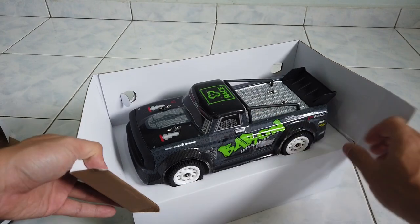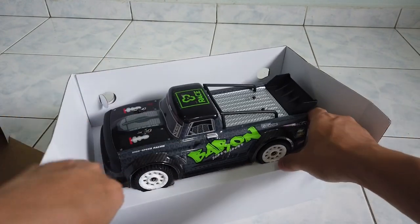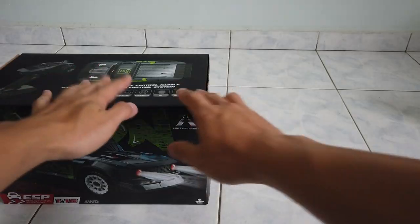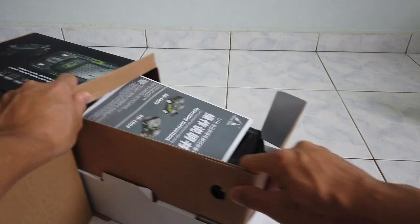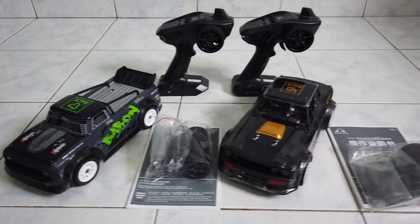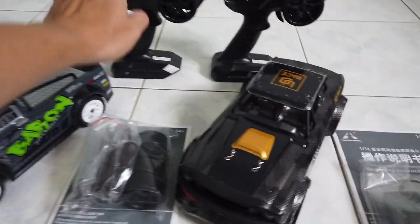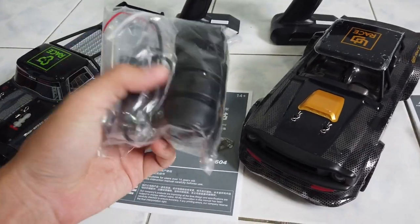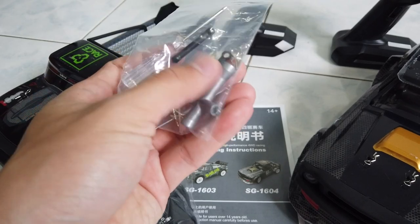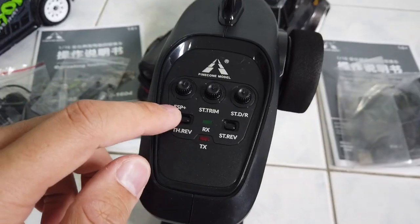This is the first time I unbox and look at it — it looks really amazing, like a really nice mini Arrma Infraction. The 1604 looks like a classic sand racer. Both of them seem to have the same contents inside: the car itself, the remote, drift tires, chargers, a spanner, and a screwdriver.